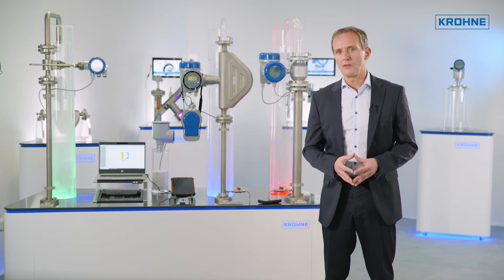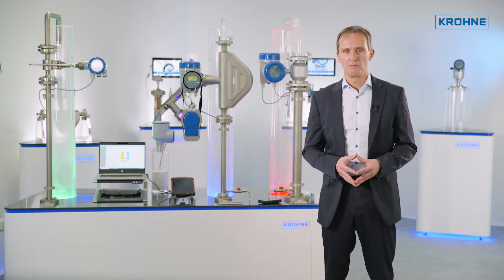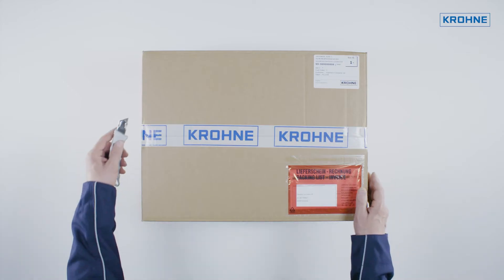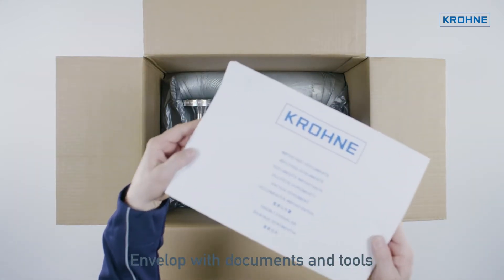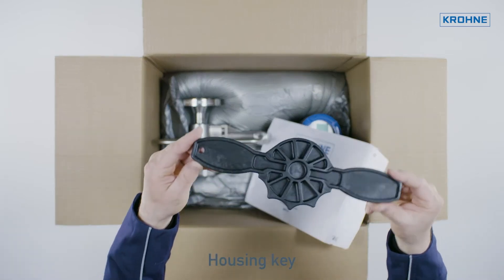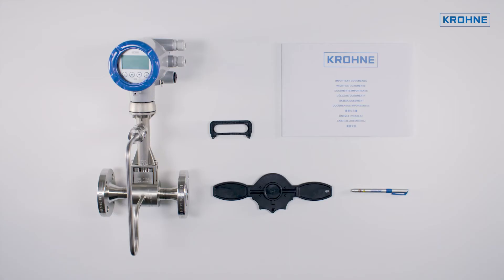First, we start with how to unpack the field devices. Even though cutting open a cardboard box seems quite simple, there are important instructions regarding the contents of the delivery, which should always be checked.